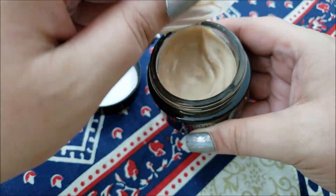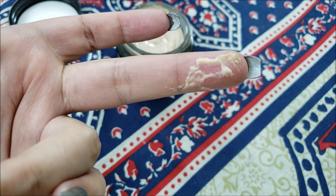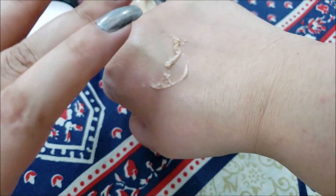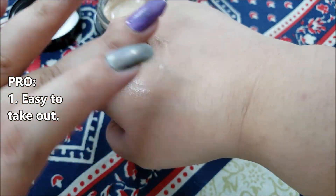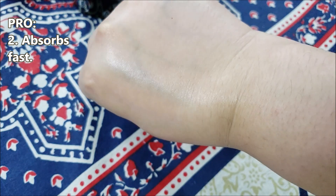It has a very strong perfumey scent which I don't like at all. The cream itself is a beige colored cream that is easy to scoop out but is a little thick at the same time. It absorbs into the skin quite fast.